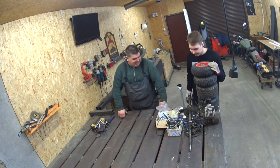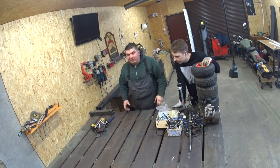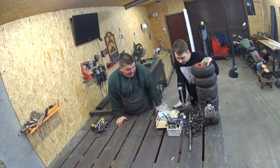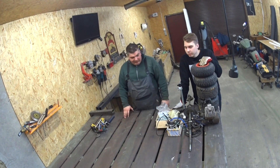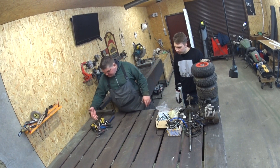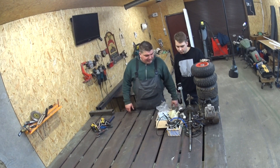Hello everybody, welcome back to our garage. Today we're going to do a little bit different project — we will build a go-kart without using a welder. We're just going to use some basic pliers, drill, and some spanners.